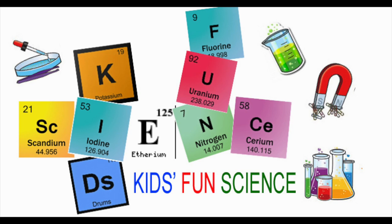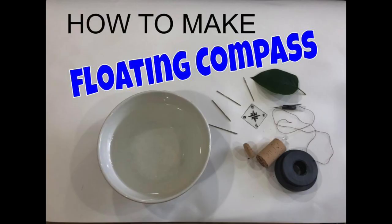Welcome back to Kids Fun Science. My name is Ken. Today's experiment is how to make a floating compass.